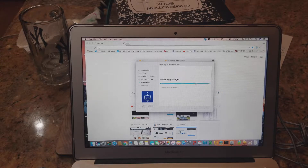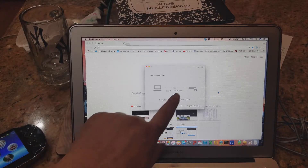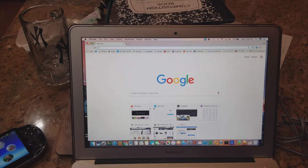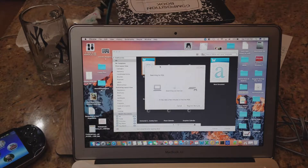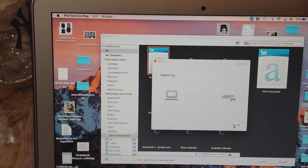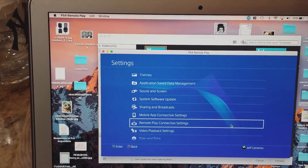It's just a Mac security step — enter your password and boom, it's installed. I'm going to search for it on the system and open PS4 Remote Play. It's searching the internet, and I am connected. I put in the final registration number, hit register, and it's registering. Boom — we are connected to the PS4 from a Mac machine.